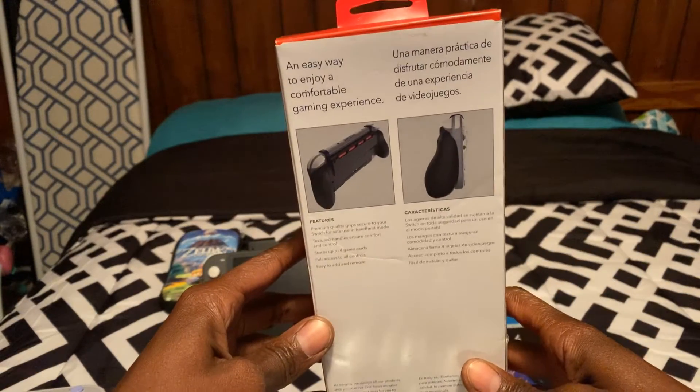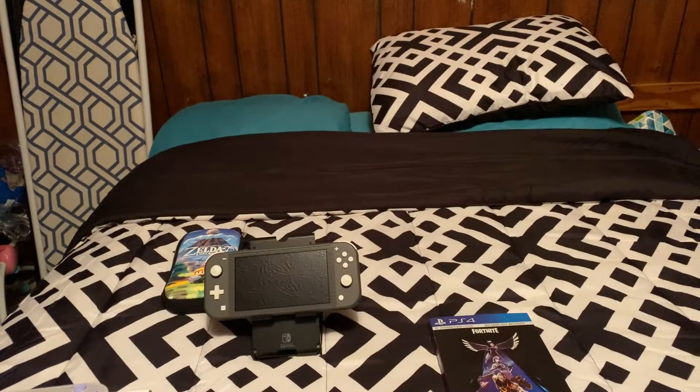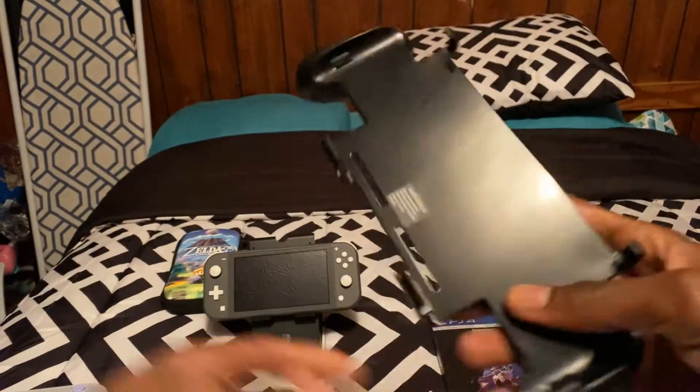A little bit of the packaging right here. You can actually put your games in there. I picked this up from Best Buy yesterday. I just wasn't able to use it, so we're just doing a review for this very quick.